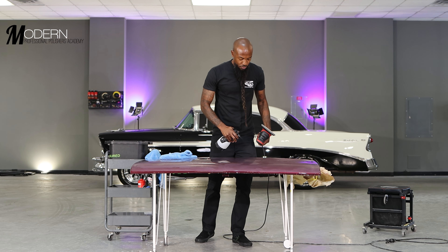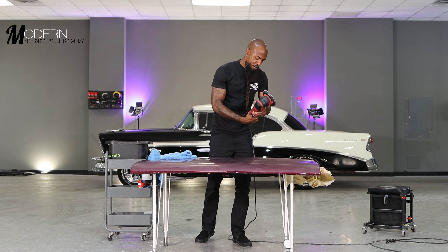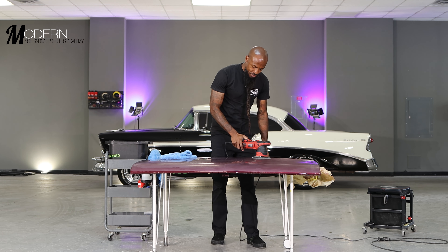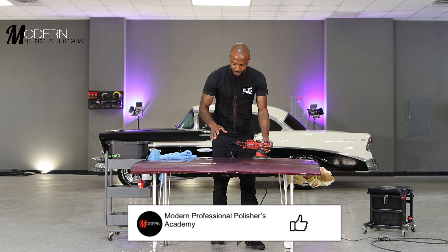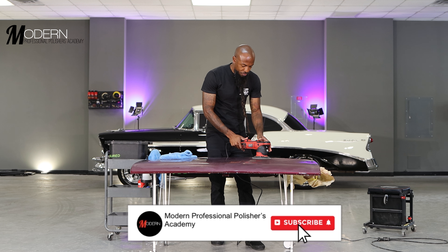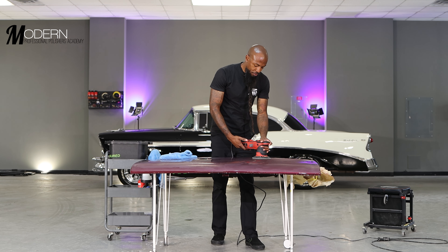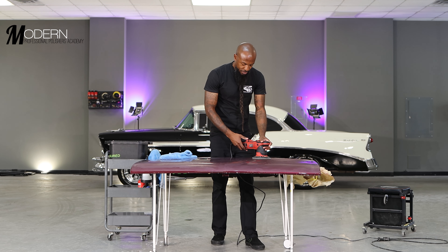Now we're going to use the 3000 grit foam sanding disc and test out the high-tech disc. I said I'd do it by hand, but we're going to speed this process up a little bit. Sometimes I can get wrapped up in perfection when doing it by hand — I just like to see certain patterns. So this is also artwork, and you've got to know when to dial it back and continue the science. Going with 3000 grit on the Griot's G9 — we don't want too much throw behind it. This will be enough to level it out and knock down those 1500 grit sanding scratches.